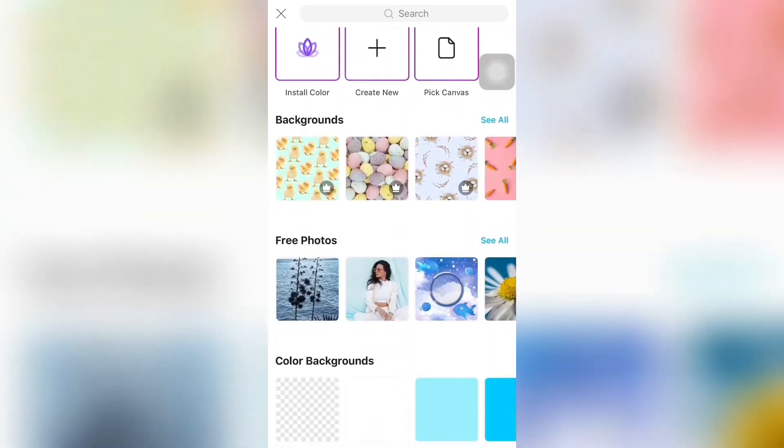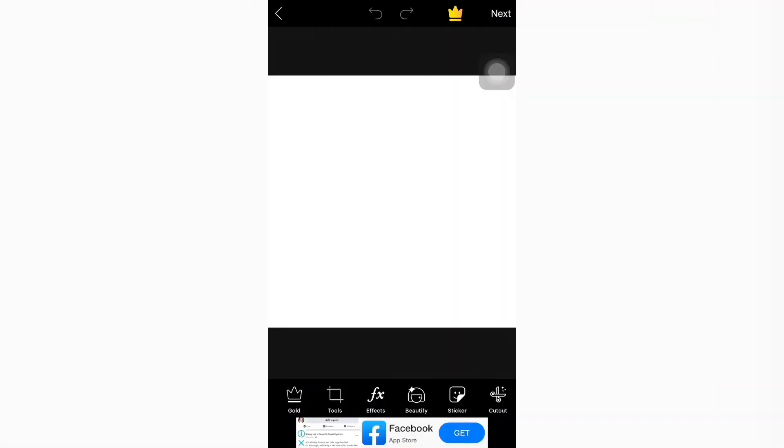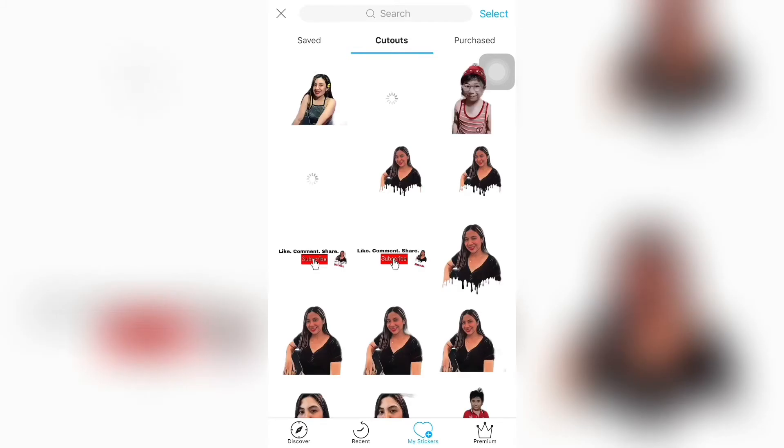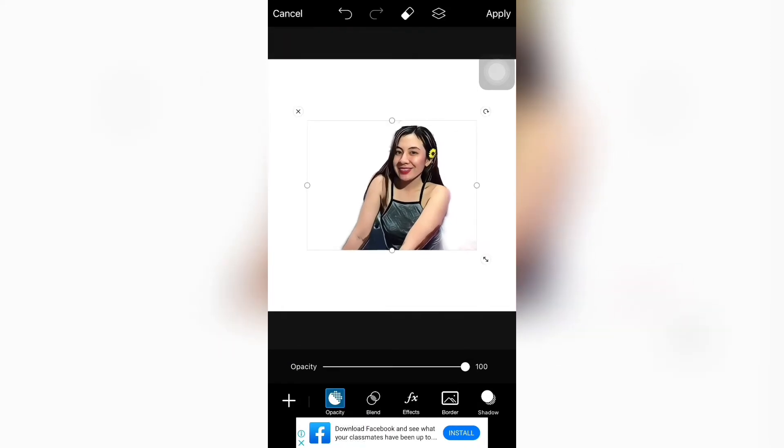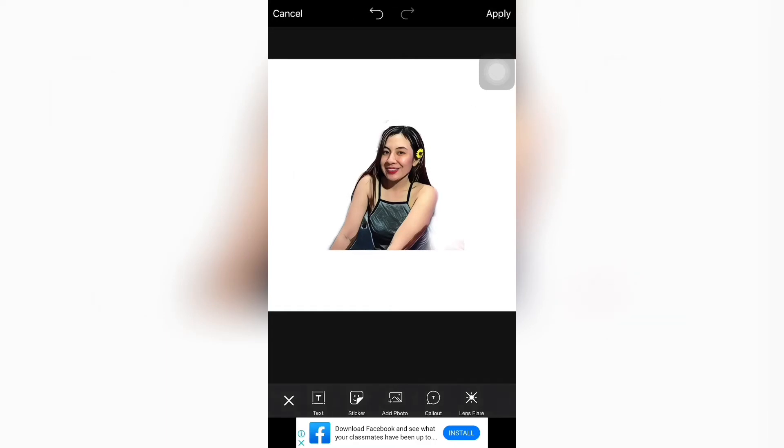Plus ulit. Maglagay tayo ng color background. White lang sya. Pinutin mo yung sticker. Na doon sya sa my sticker cutouts. Pinutin mo yung cutouts. So, andyan yung mga ginawa mo na. Ayan. I-adjust nyo na lang kung anong gusto nyo, kung gaano kalaki. And then, mag-a-add. Ayan. Nasa migit na.